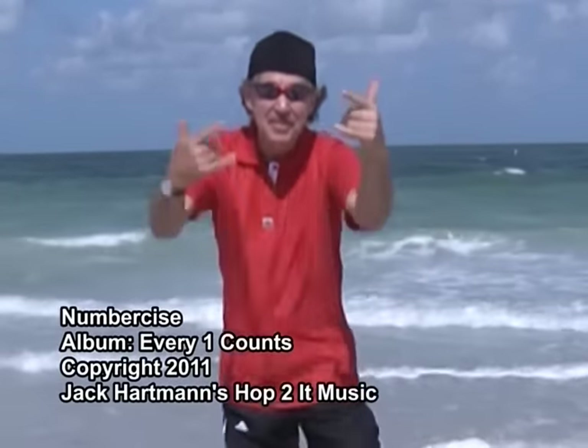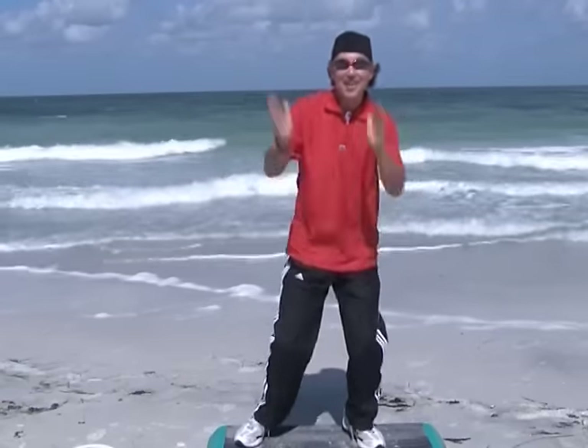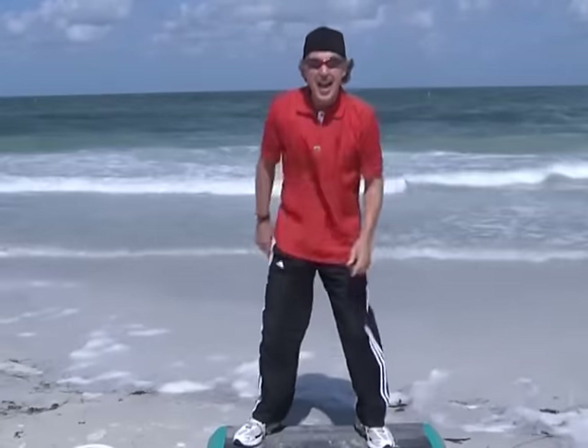You can move your body and do the chicken dance. You can move your body, sway and clap your hands. You can move your body, make numbers if you try. Let's start with zero, go to nine, number by size.